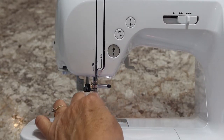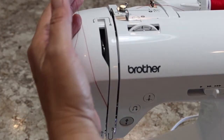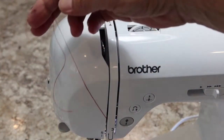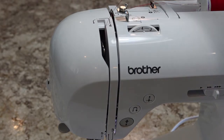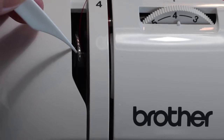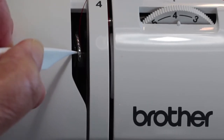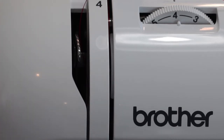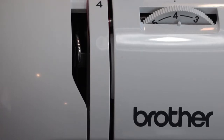Next we're just going to follow the arrow — we're kind of making a U-turn at the bottom of three and going all the way back up to the top. Pull your thread to the right. Inside there's a little metal hook with a hole at the very end — this is called your take-up lever. Your thread comes up on the right-hand side of that lever and then you're going to lay it across.